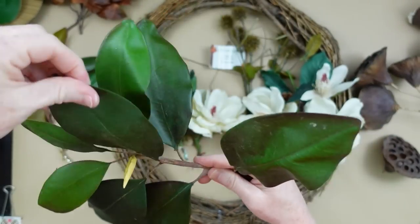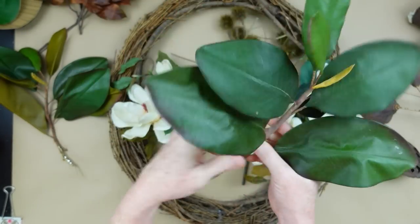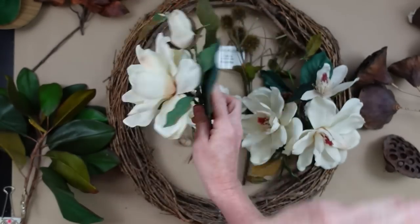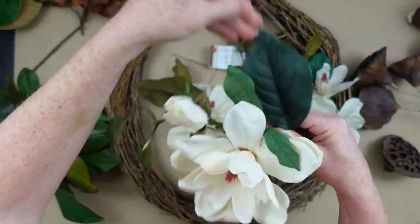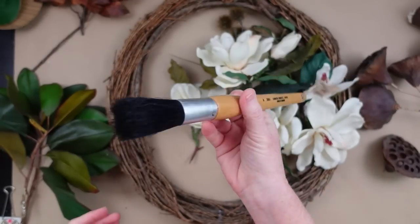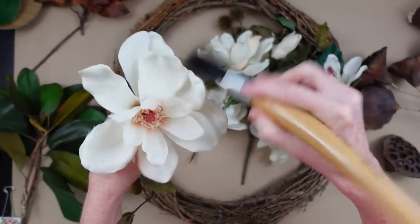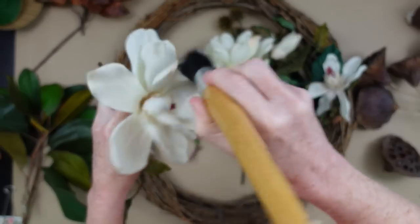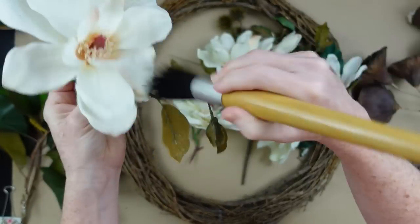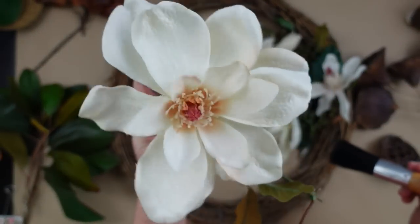I'm going to start by fluffing out my greenery. These pieces have already been cleaned and wiped down, so I'm just going to fluff them out and fix everything where it looks natural, as it would be on a branch. I'm going to do the same thing with my floral picks. If you have any dustiness on your leaves, you can use a big clean dry paintbrush and just dust them off — get in between all your little petals, layers, down the stick and on the greenery. Now she's beautiful.